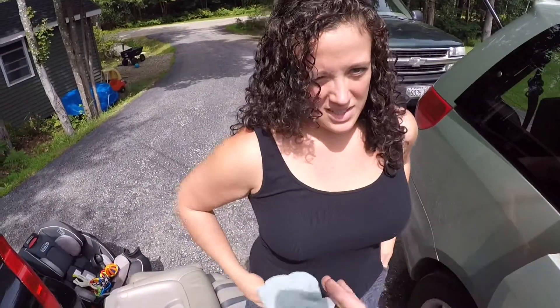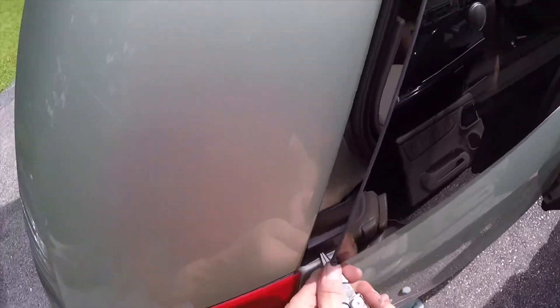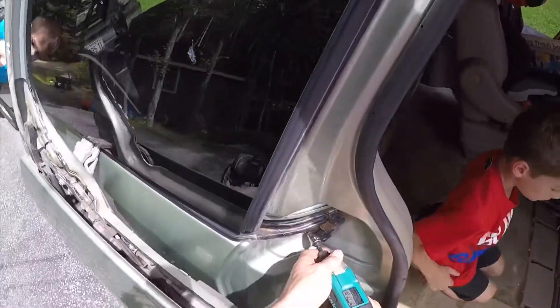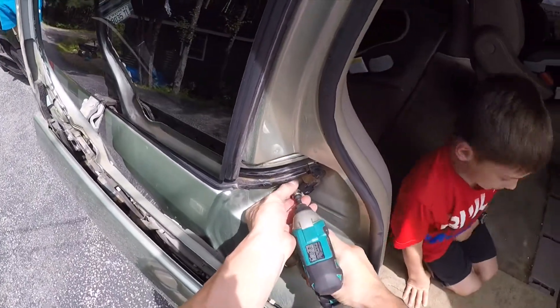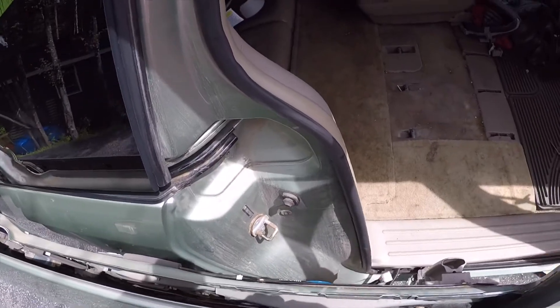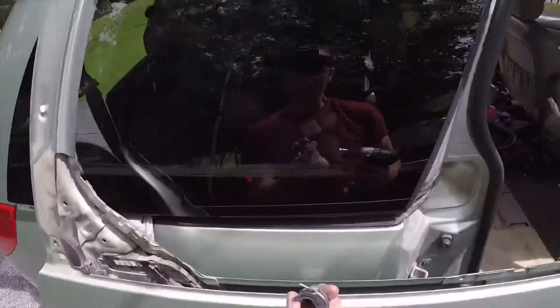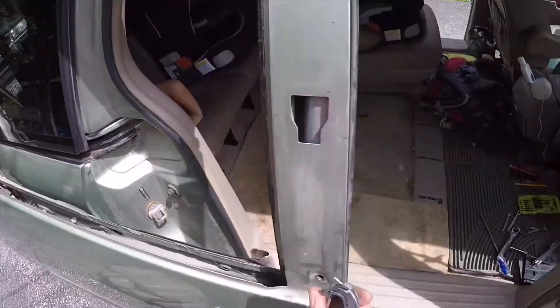Thank you very much. Sure it won't make it a little greasy? It's ugly and old — it's okay. And this is the gray cable. I think the back one is the black cable, so gray is always the forward cable.